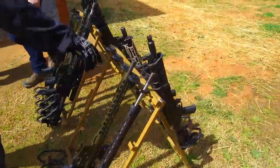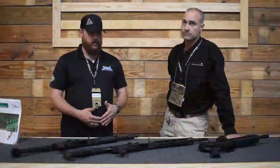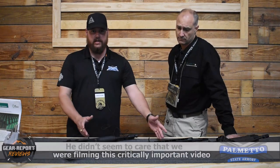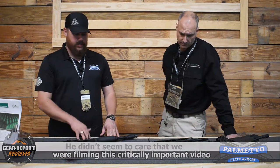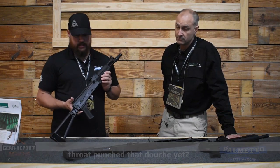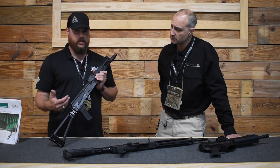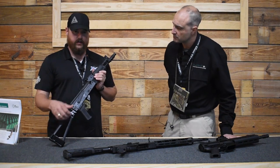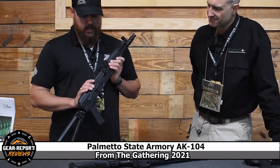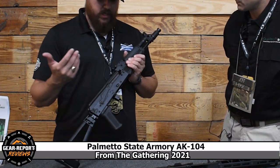So out here at the Gathering, we've got a bunch of different variants of our AK lineup, which we are constantly expanding on. I just picked two good representations of some of our newest releases. We'll start with this one here — this is our AK-104. It is the latest iteration in our 100 series of rifles. We had our 103, which was a huge success back in the fall of last year, and we recently released this one, which is its baby brother. It carries the same pedigree as our lineup of AKs — fully forged internals.